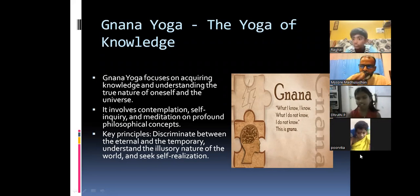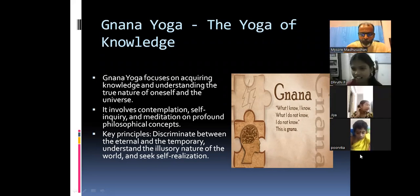Students answer: no, that is not self-realization — it is taking things without asking permission. The teacher clarifies: self-realization means you should not cheat yourself. You can cheat everyone but not yourself. Don't cheat yourself — that is the foundation of self-realization for children.